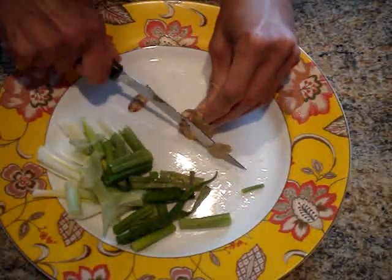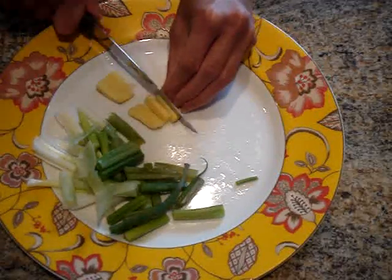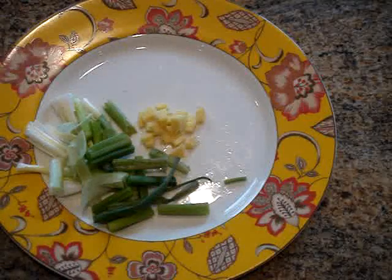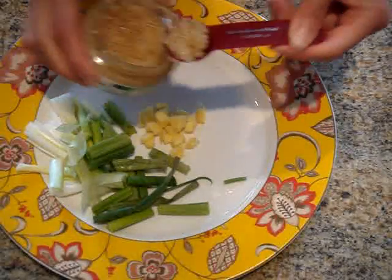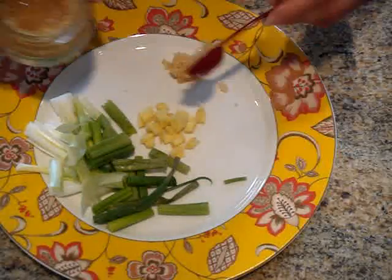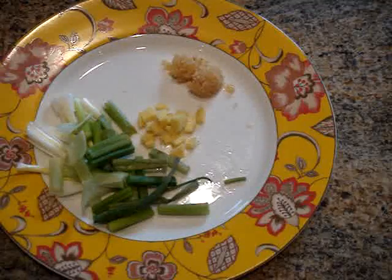And then just roughly chop them into one inch pieces. With the ginger I'm just going to peel it using my knife and then roughly dice it. Now the ginger peels I'll often save and use them in either tea or soup stock — they're great for that. Now I'm just going to measure out my two teaspoons of pre-chopped garlic. Remember if you don't have the pre-chopped garlic you can simply dice up two cloves of garlic.